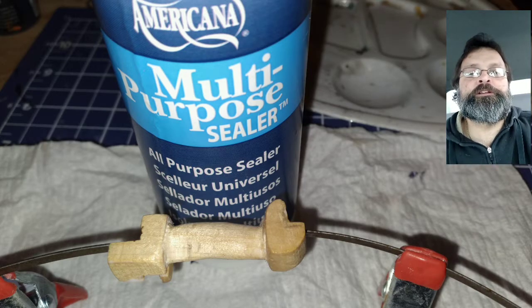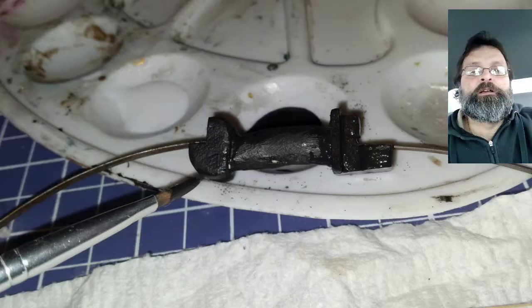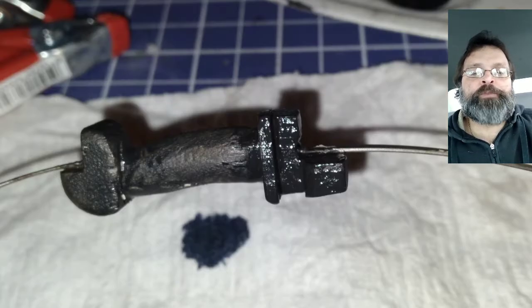I applied an all-purpose sealer, which helps the paint go onto the wood really smooth and doesn't let the paint soak into the wood. I then painted the body of the bow with black acrylic paint.